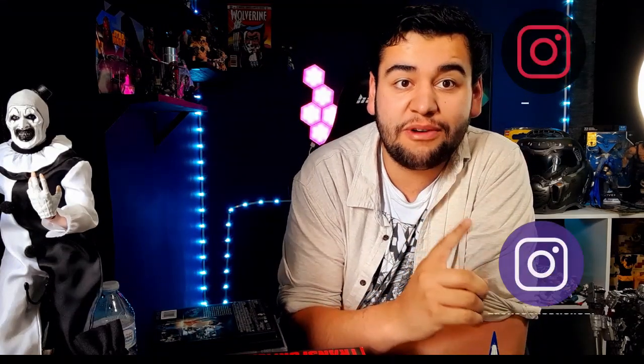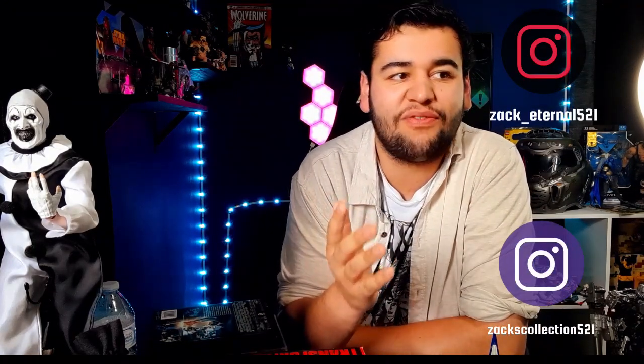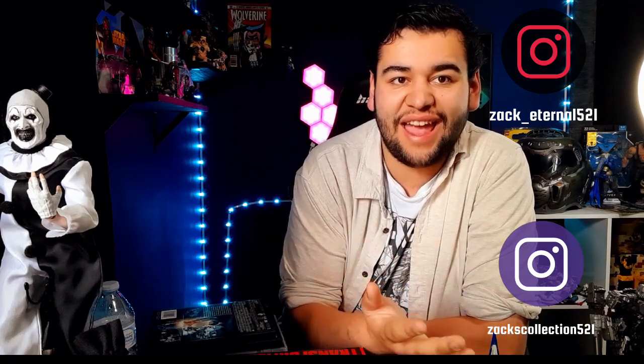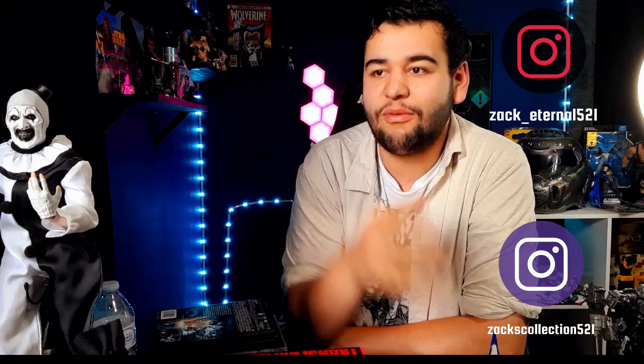Welcome back guys, this is another video for our Transformers Month and I am very excited to show you this guy. I'm also sad to say it's coming close to the end - this is the second to last video. We have one more video after this one and then it's all over. It feels weird because I don't want this to end - I've been having so much fun with this franchise.